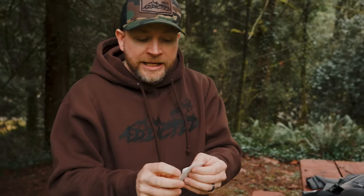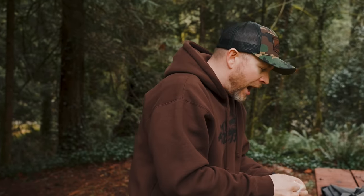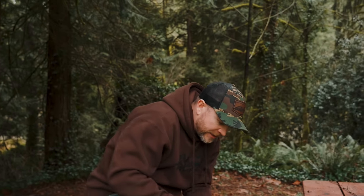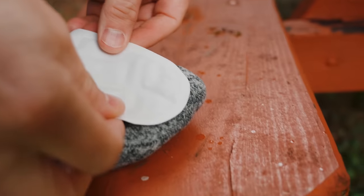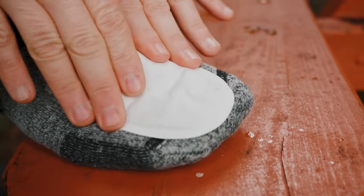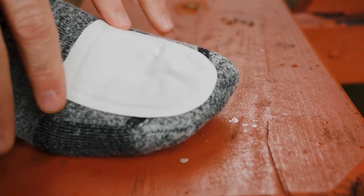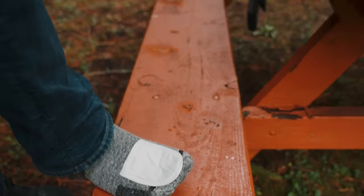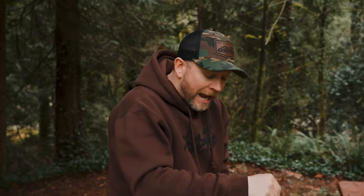Instead of putting toe warmers on the bottom of your foot as the package says, I put them on the top of my feet. Before you even put your waders on, place them right on the sock — they have a bit of stickiness. Put them on both feet. Those things get super toasty and I promise they will keep your feet warm. I literally will not go winter steelhead fishing without these. It's a game changer.